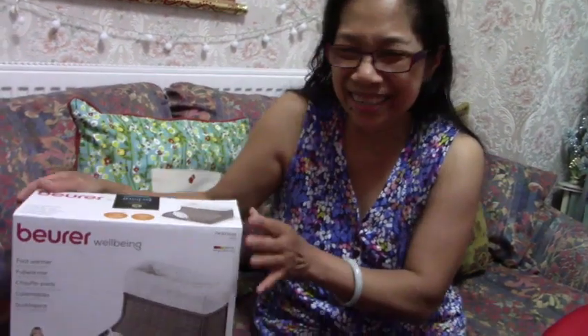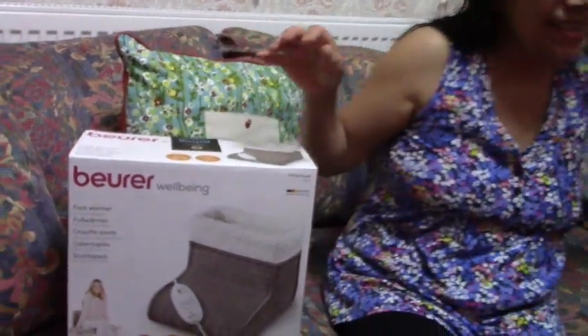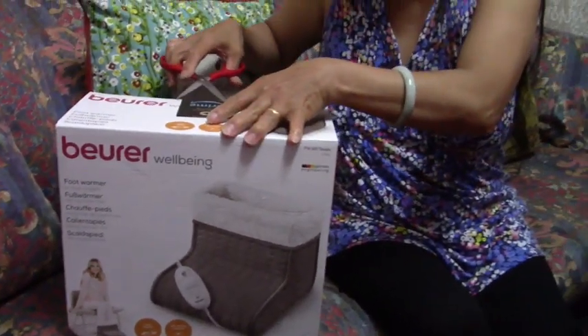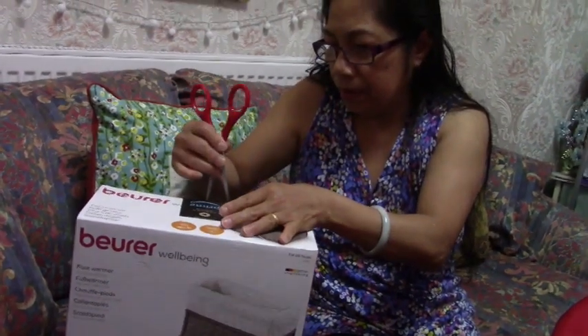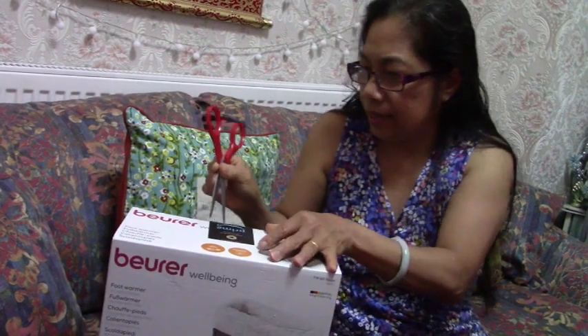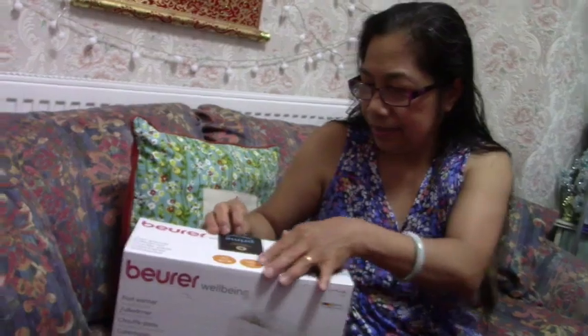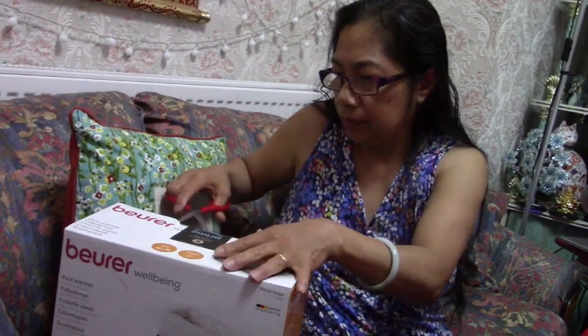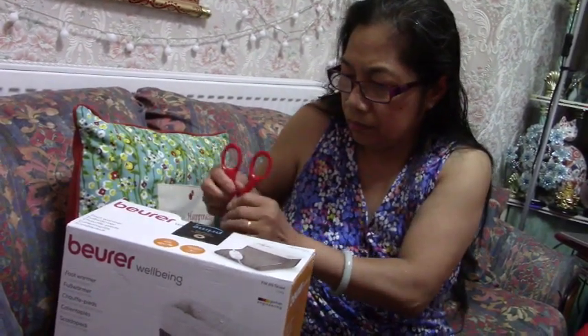So the unboxing — you can see it — let's open it. Open sesame! Careful with your fingers. It didn't open. You need to pull out the middle bit — pull out the middle bit.